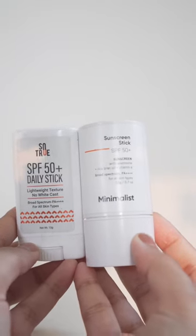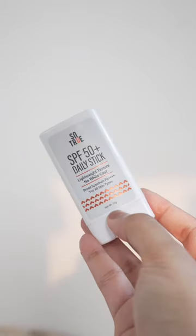Today let's compare two sunsticks — one from So True and one from Minimalist. The So True sunstick has SPF 50, both physical and chemical filters, and mostly old school filters. However, it leaves a terrible white cast and feels very greasy on the skin.